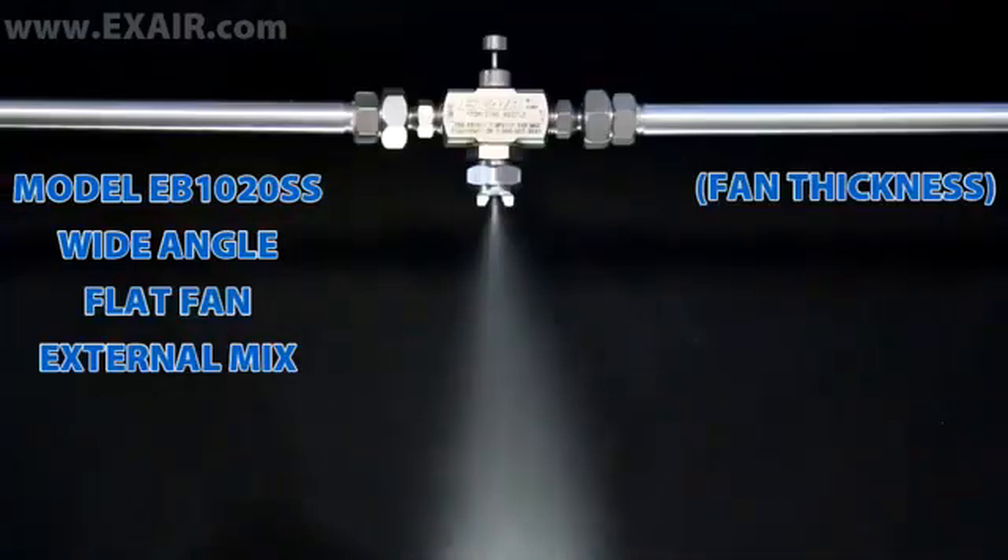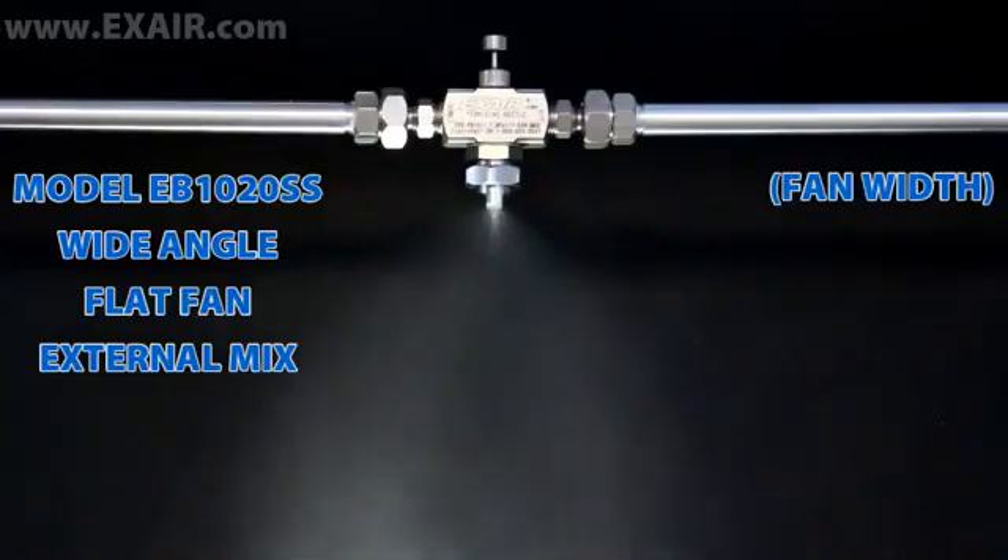Flat fan patterns apply coatings with maximum efficiency, broadly and thinly. They are ideal for paint lines or web cooling.